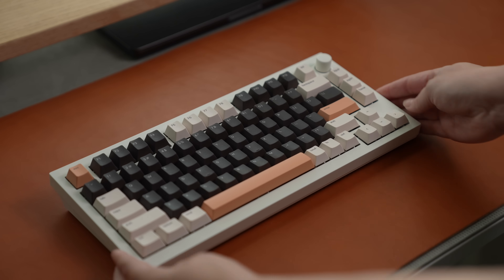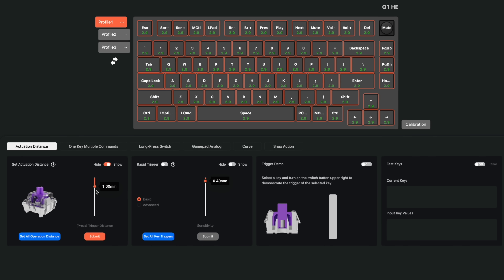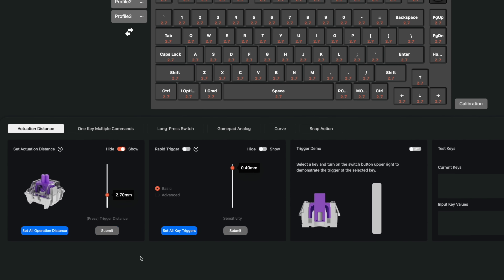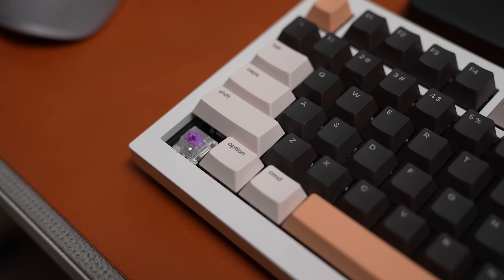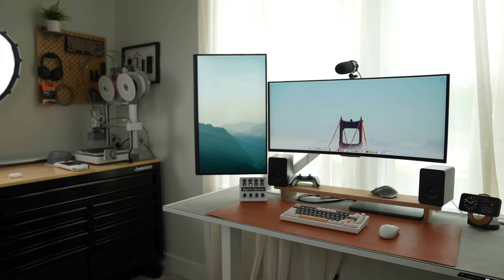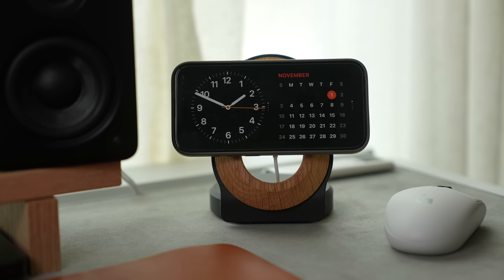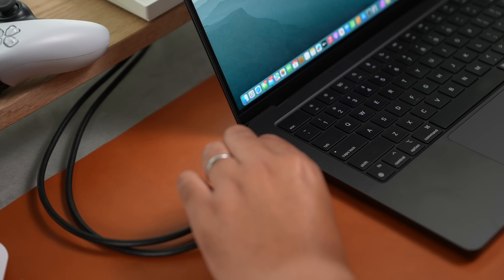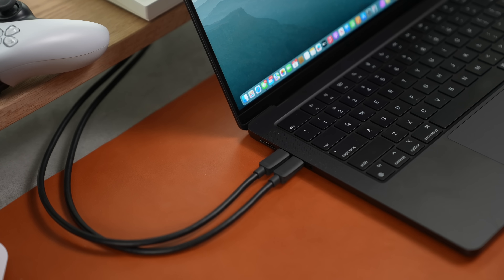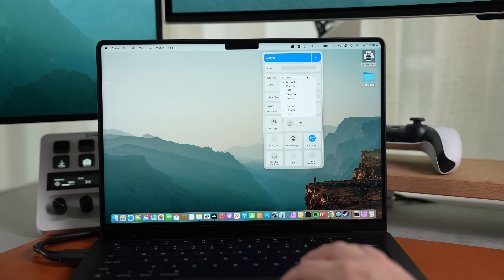For peripherals: I pair my keyboard, the Keychron Q1HE, using its USB receiver for a more stable wireless connection. It also has magnetic switches and lets you change the actuation point, making it fully adjustable for gaming and productivity. I swapped out the keycaps for a little personalization. For mice, I mainly use a Logitech MX Master 3 for productivity and YouTube work, but I keep a Logitech G305 on the side for gaming.